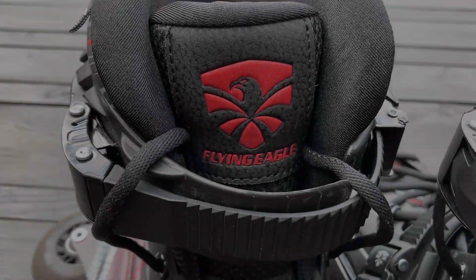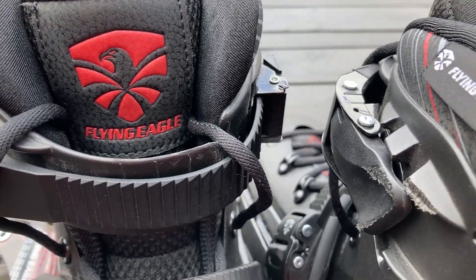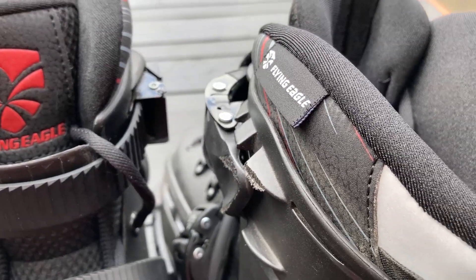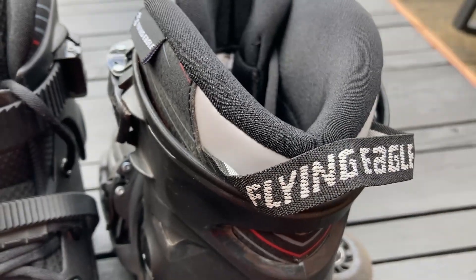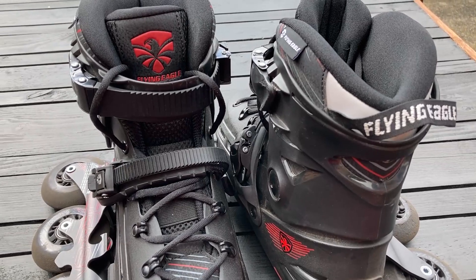According to Flying Eagle this is a mid-range skate, and at the time of filming you can buy it from the Local Skates website for about £120 in certain sizes.